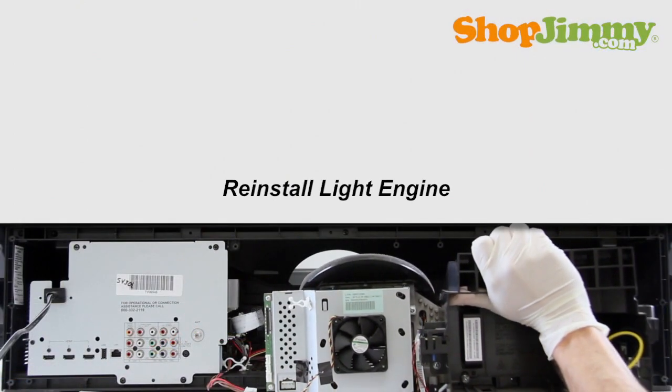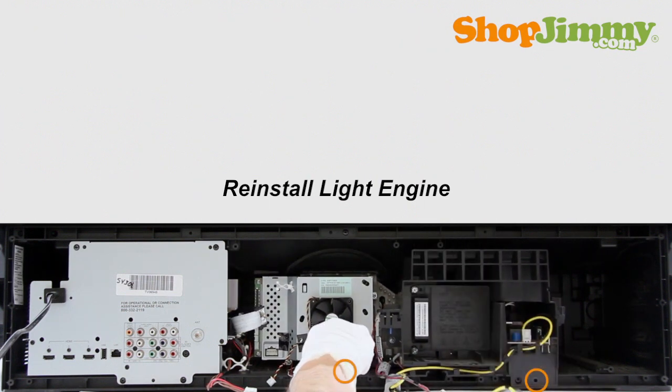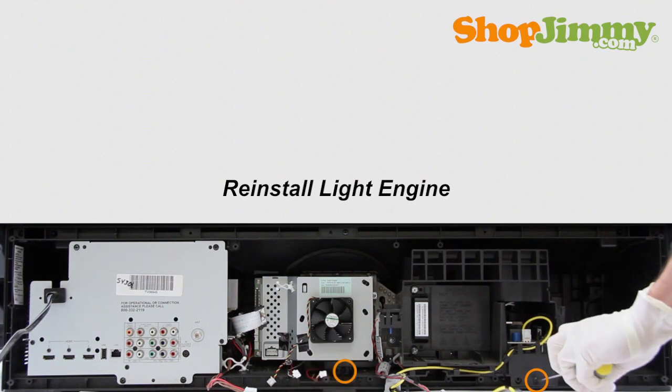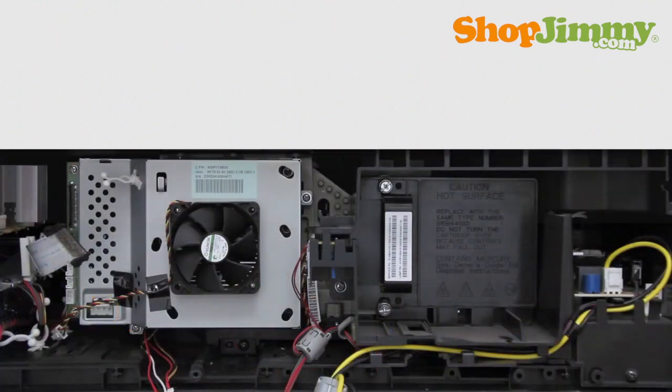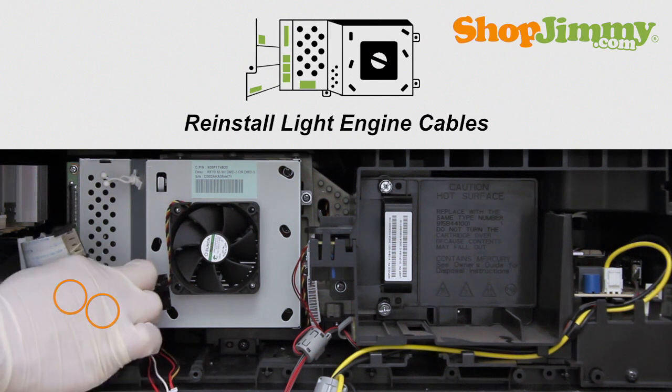Carefully place the light engine back into the TV and secure it with the corresponding screws along the bottom. Reinstall all light engine cables. Take care not to damage any cables when reinstalling.